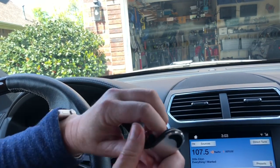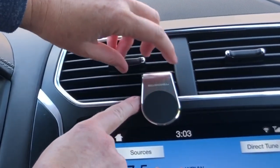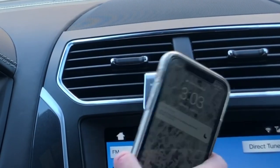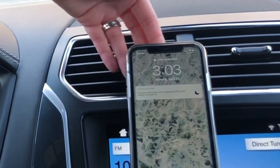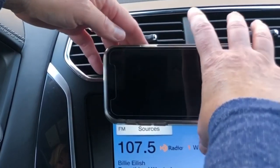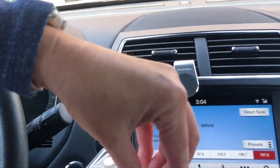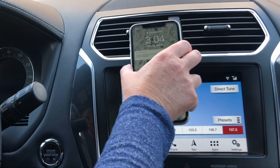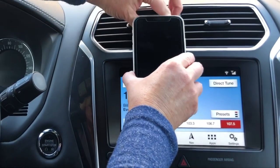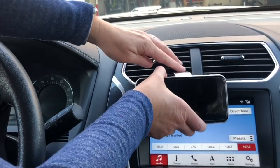All right, so I'll clip it on here. The thing is it kind of hits this part because it comes out a bit. Still hitting the vent up here. I could turn it this way. It doesn't feel real tight on there. I'm going to take the case off and just use the phone and see. That definitely feels much stronger — much stronger this way. That kind of blocks my screen there. Oh, it came off.